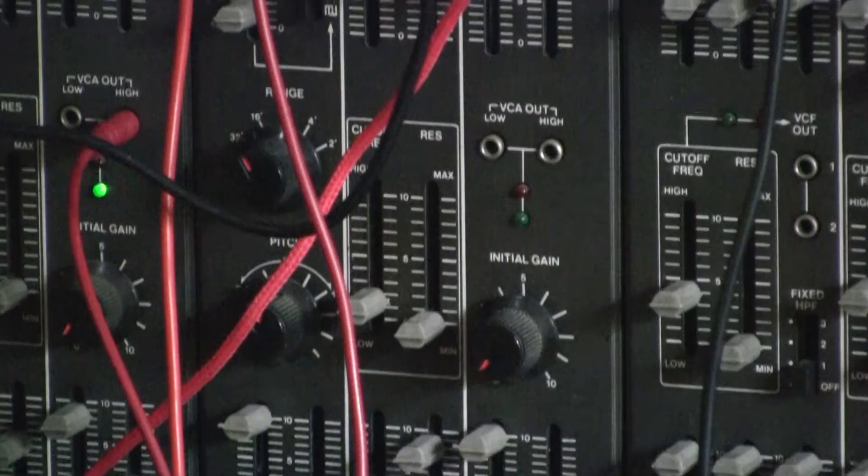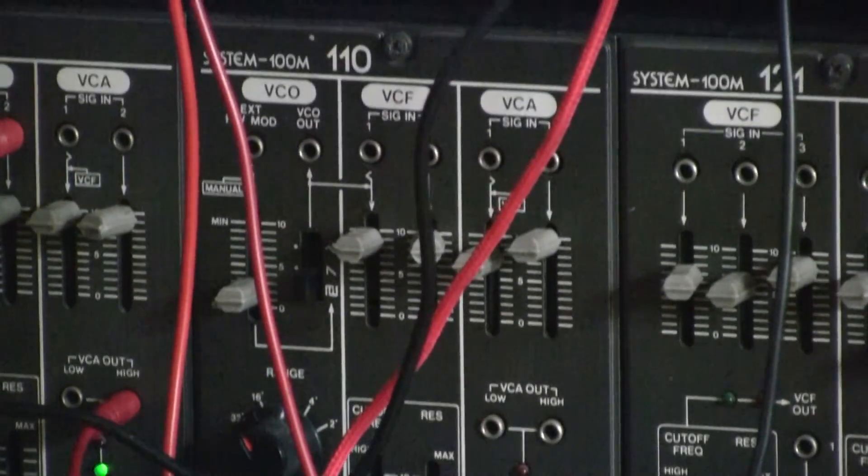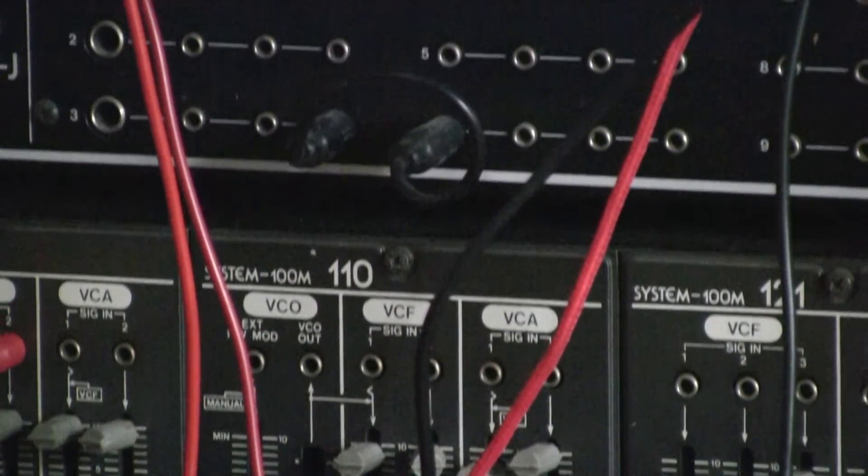I recently partook in the Voltage Control Lab live modular techniques course and it's great. That's a service that I think a lot of people really want and Voltage Control Lab offers it. I think it's key for newbies trying to negotiate a path through all of this. It's going to save people a lot of time and headaches, and really good usable information straight off the bat that is very well appreciated and necessary for a lot of us.